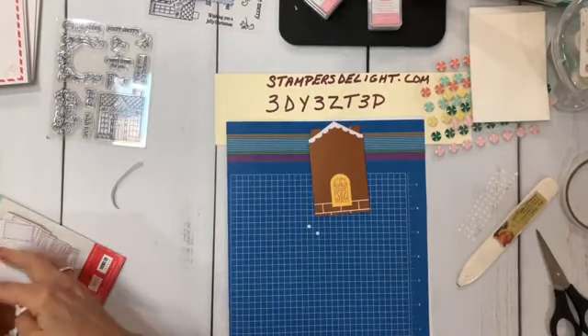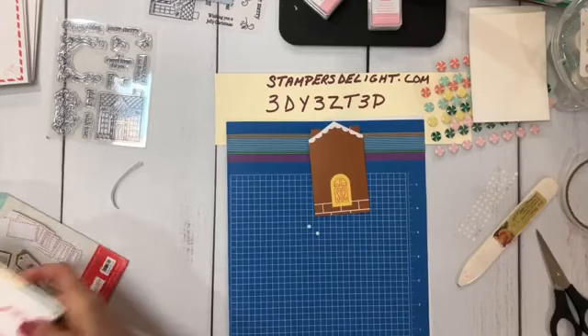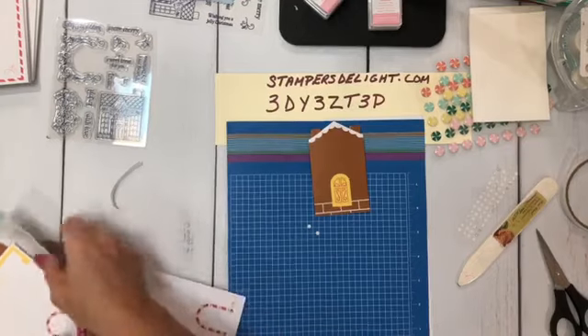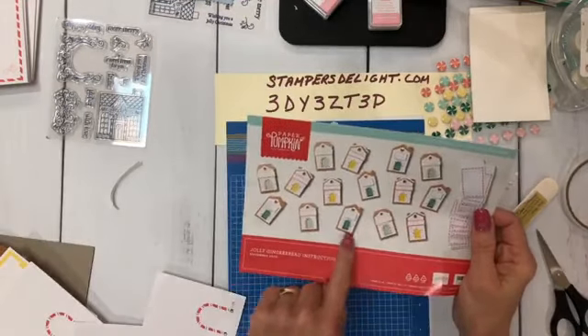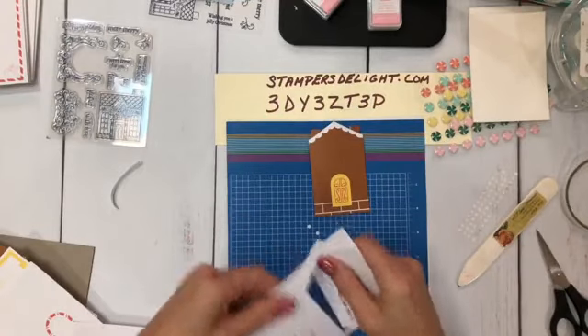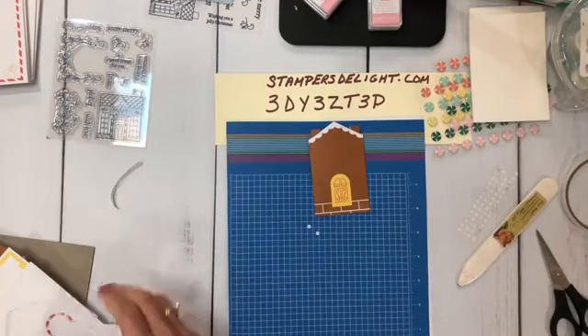I'm going to take this off, fold it over, pinch that, and there's the start of your gift card holder. We're going to bring in a piece — it really doesn't matter which one, you can mix and match these or follow the instructions and do exactly which cover to use. But they're all adorable.